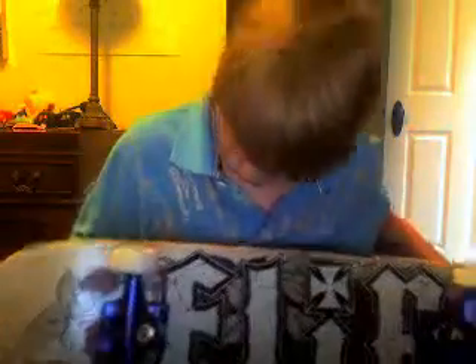And it came down really soft, because there's riser pads on it already. That's my new board and it's pretty good. I like it a lot.